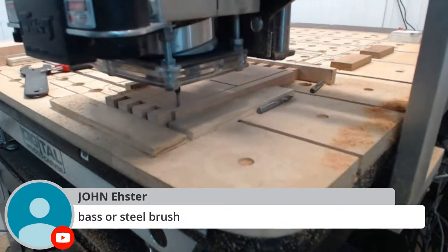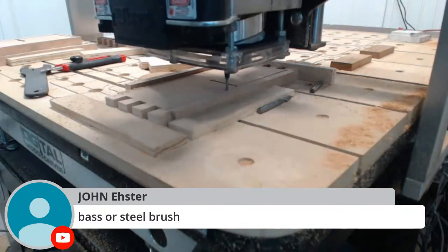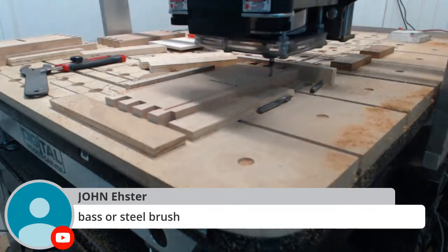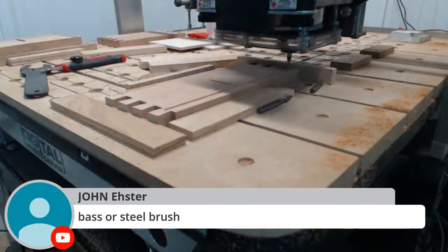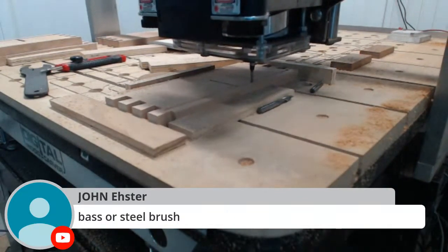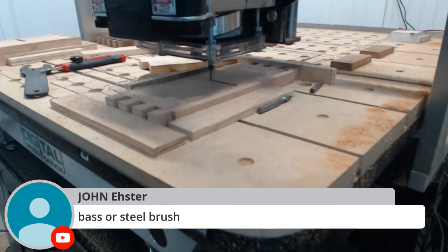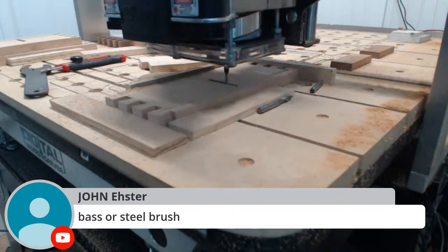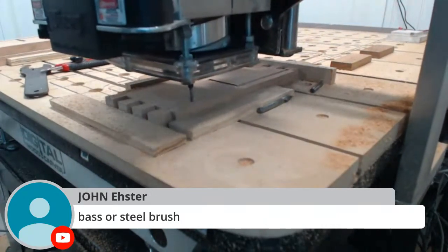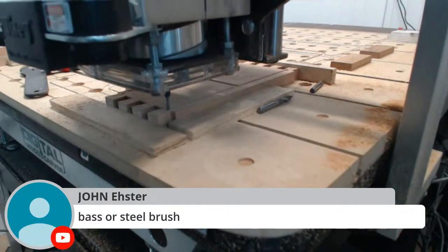John asks about the wire brush - I think it's brass. Brass is a little more flexible, which is good because you want a mid-aggressive touch when brushing away those little fuzzies. Brass is more forgiving.